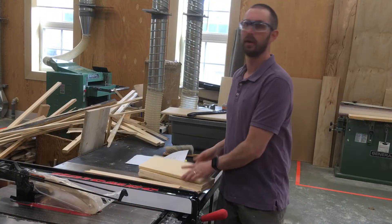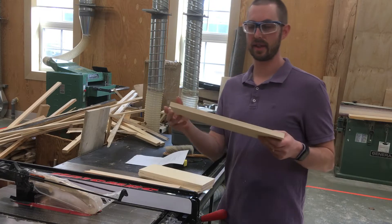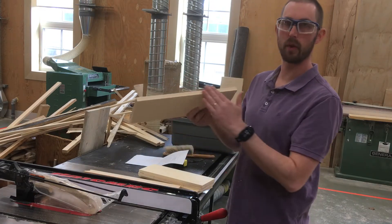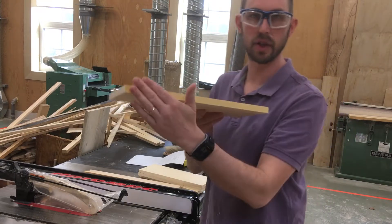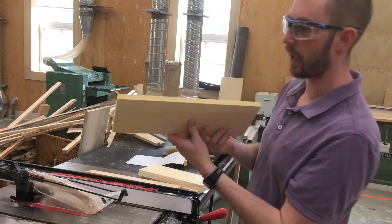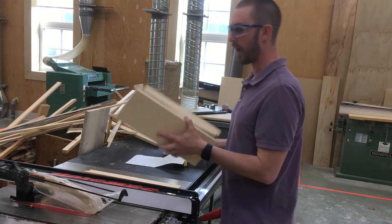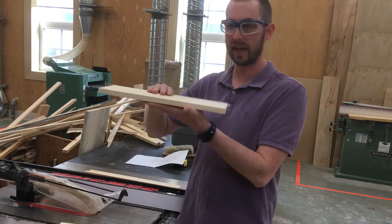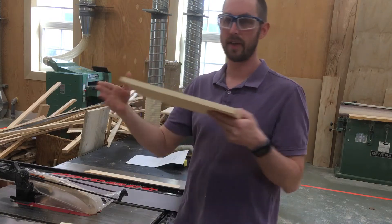Hello grade sixes. We have our pieces cut. They are smooth on two faces, smooth on one edge, and one edge is not quite finished yet. I have them cut to length. They've been jointed, they've been planed, so they're thin and they've been cut to length.